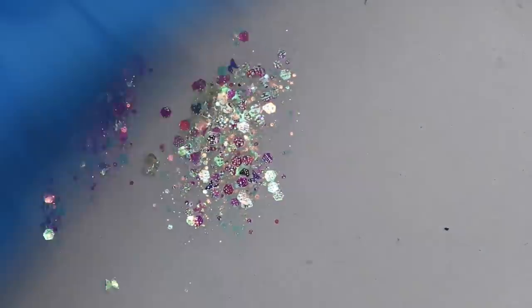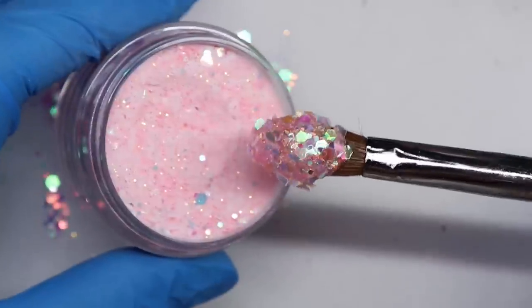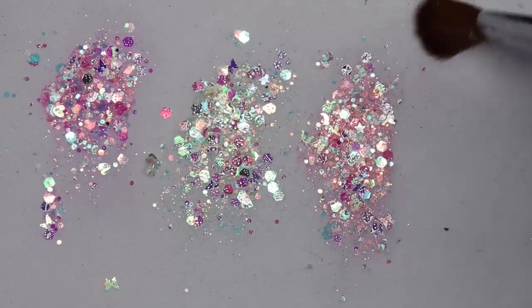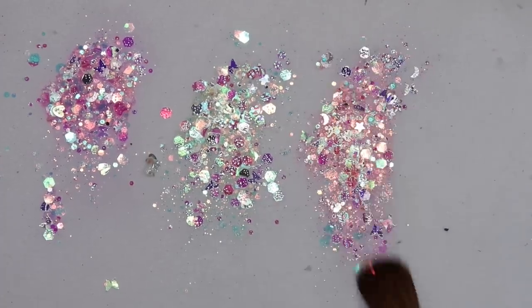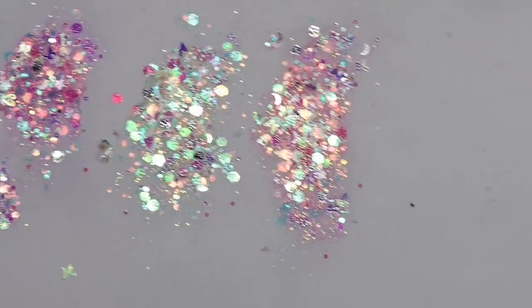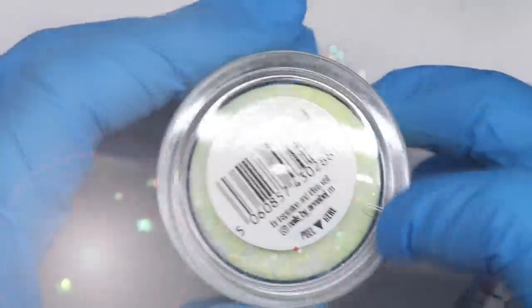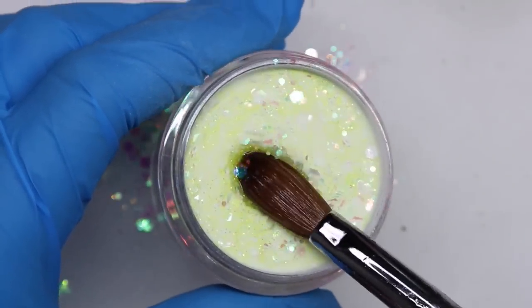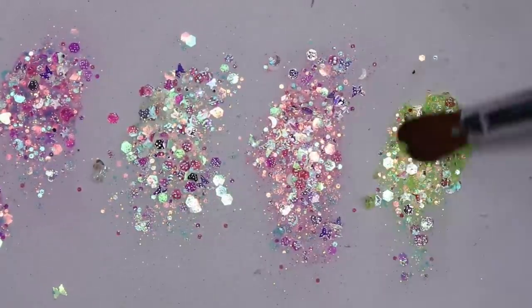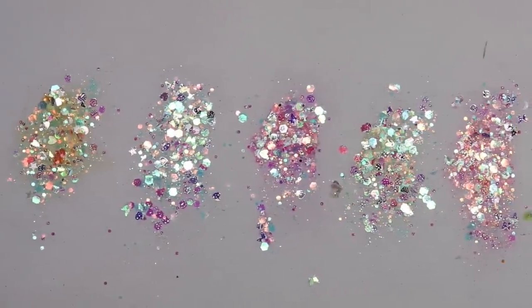Next up is Coral Stardust — this one is pink but more of a coral pink, brighter than Beauty Stardust. And then the last one is Sunny Stardust, which is kind of like a yellow — actually quite a bright yellow.